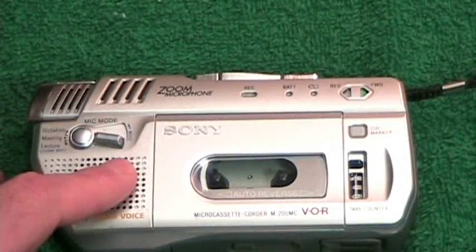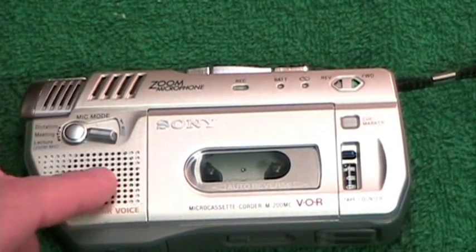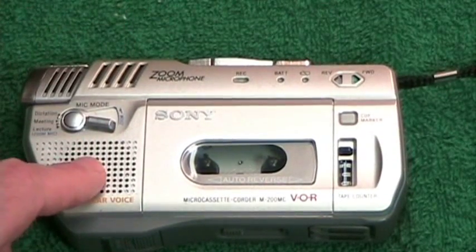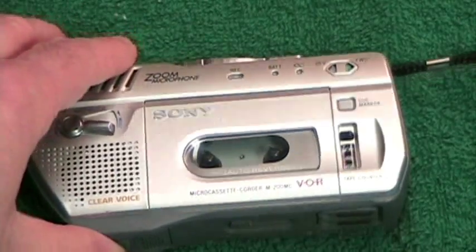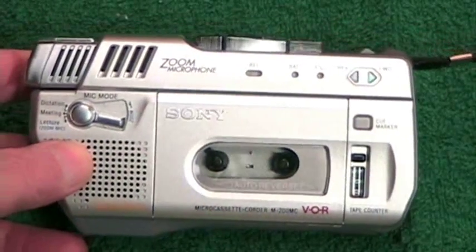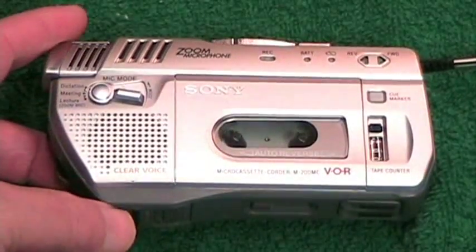I have the user's manual for it, which has a date of 2001. I saw somewhere on the internet that it was produced until about 2003, and then they stopped producing these machines. They are available though — you can get them on Amazon.com and eBay — and prices vary considerably.